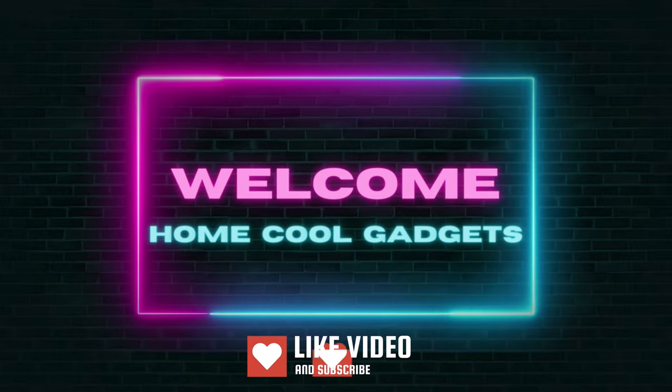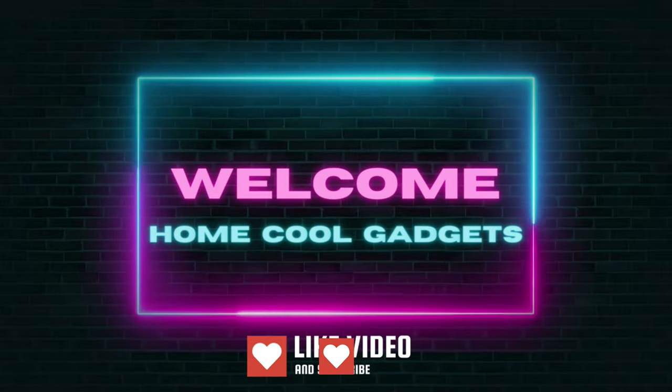Welcome to the Home Cool Gadgets channel, where you can find the latest gadgets that came in the market.